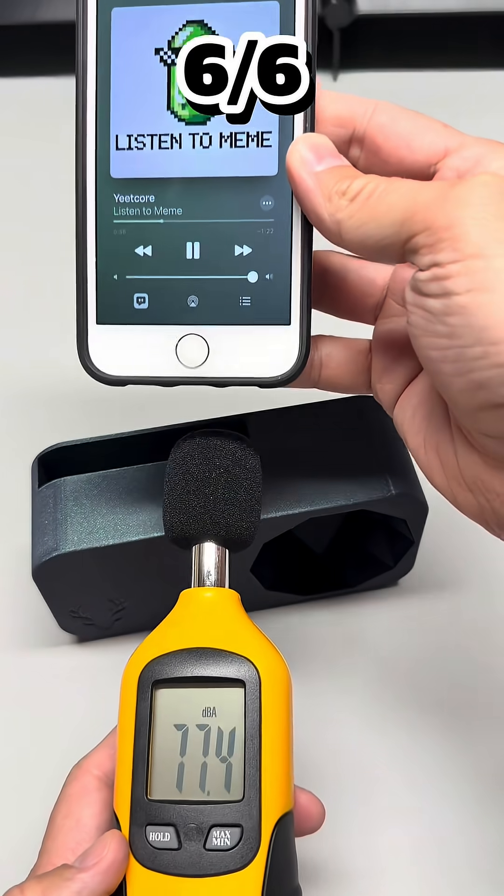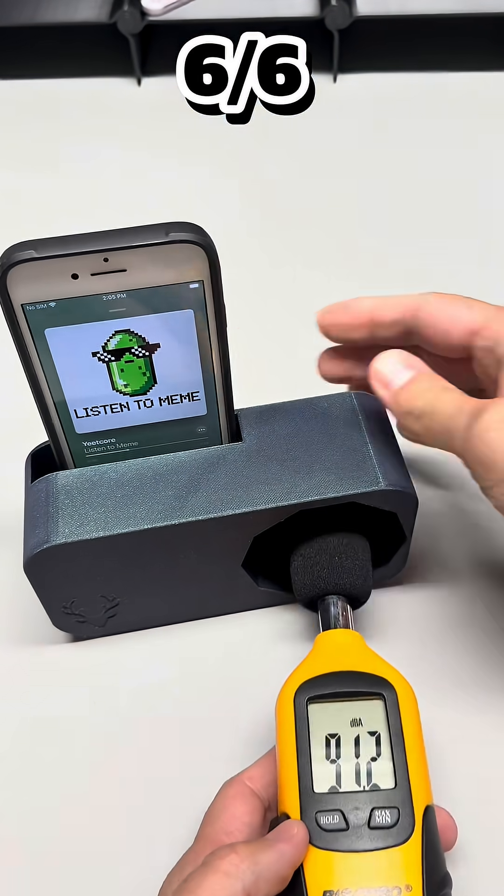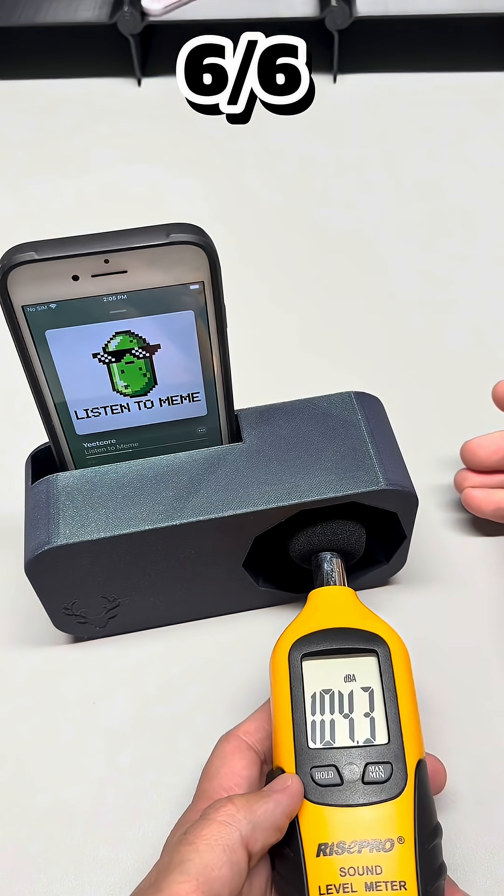So maybe the future of sound isn't louder, just smarter. Because when geometry meets music, the air itself starts to dance. Every layer matters, and so do you.